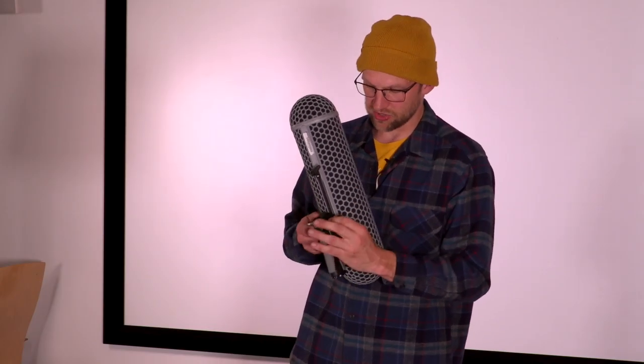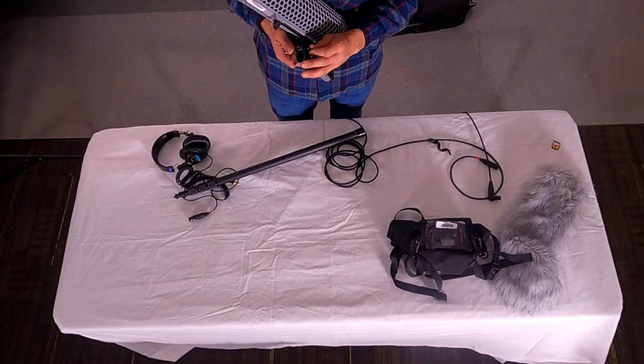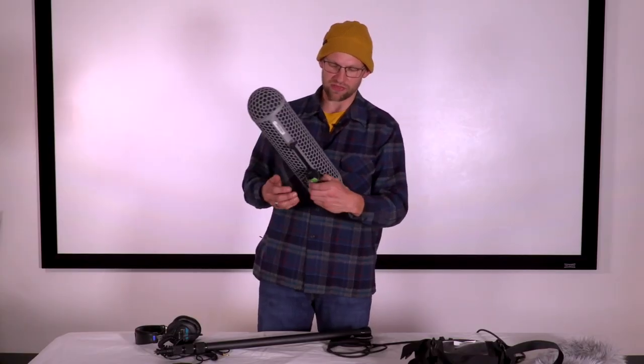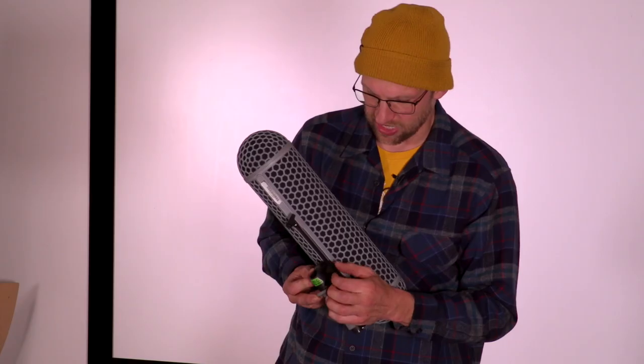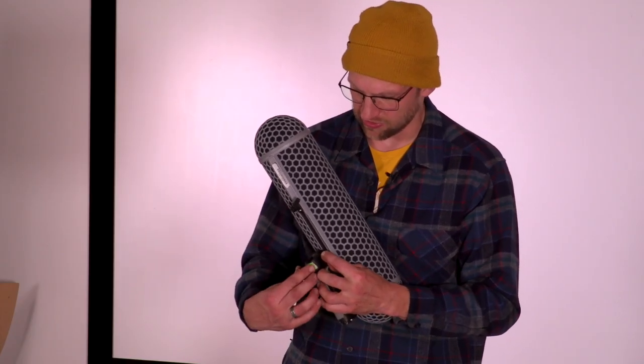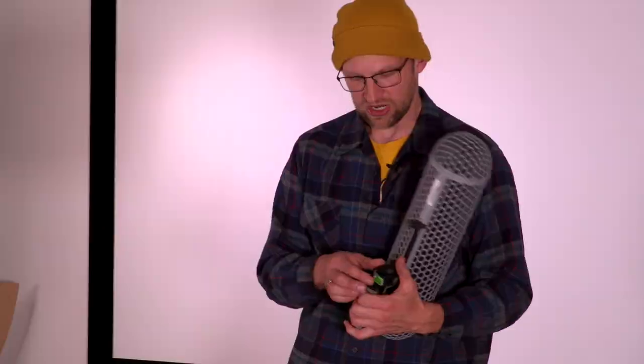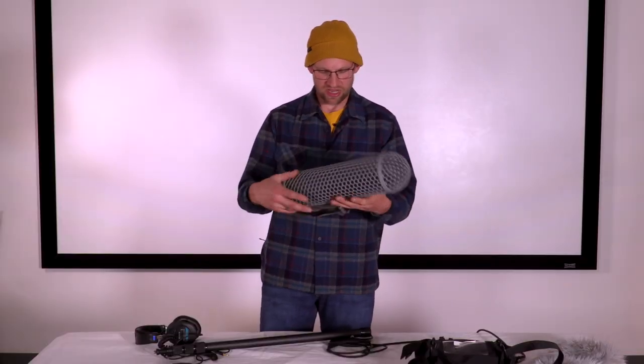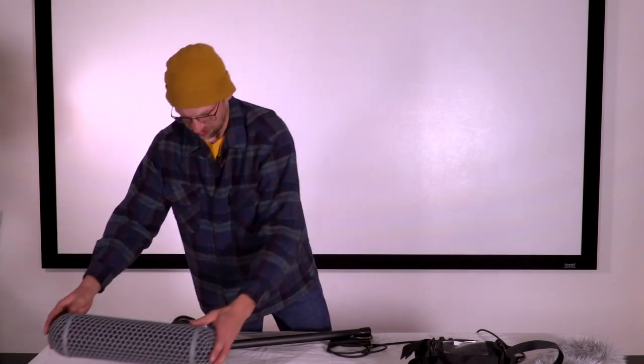If when you close the silver latch the Zeppelin is still very loose, there's a little nut on the other side that you can lightly tighten — just a little. You don't want it to close really hard, but you want some tension on it, and then it's set and ready to put away.